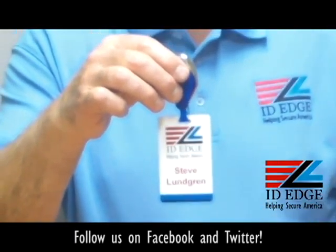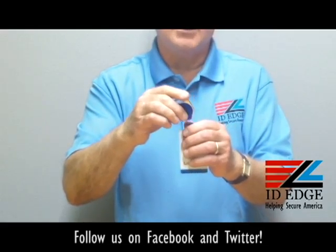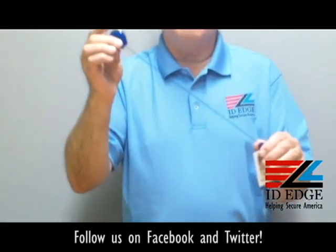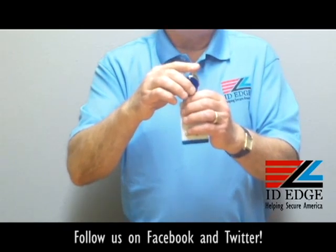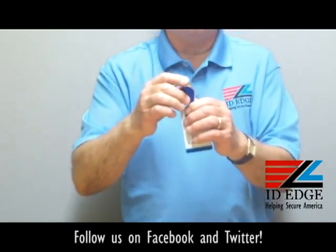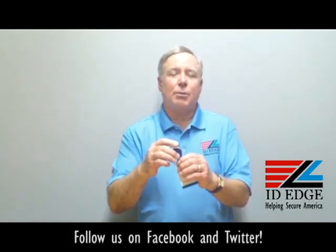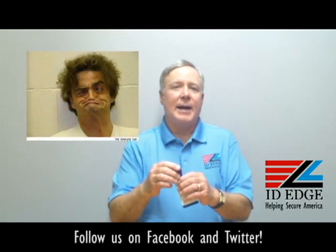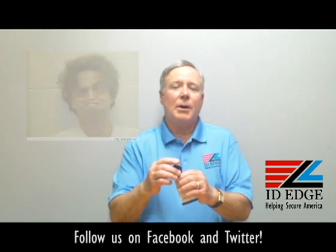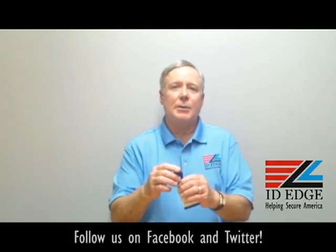It has a stainless steel spring and is rated to a hundred thousand pulls, so it's a very durable badge reel. We guarantee all of our badge reels against workmanship, so if you ever have a problem, just let us know. Whether you call it a badge reel, yo-yo, or retractable, just call ID Edge and we'll help you pick the right one. Visit IDEdge.com or call us at 800-798-3343.